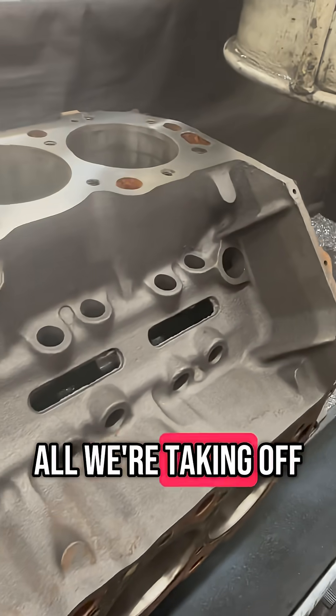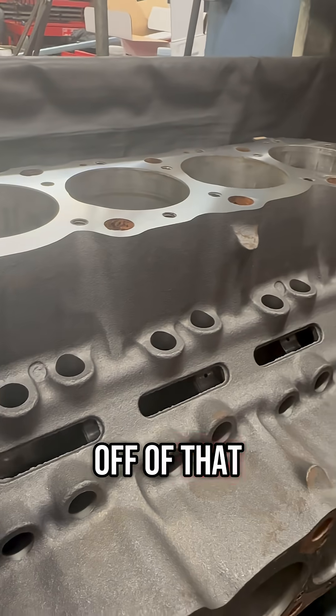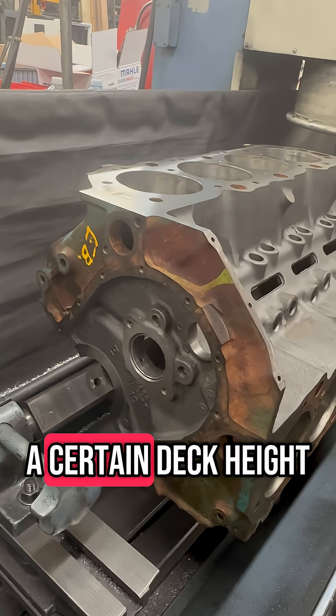That's all we're taking off — took about three thousandths off of that, just trying to get it to a certain deck height.